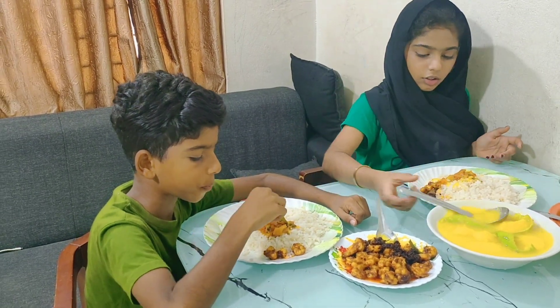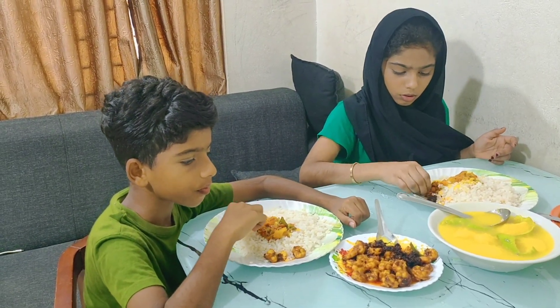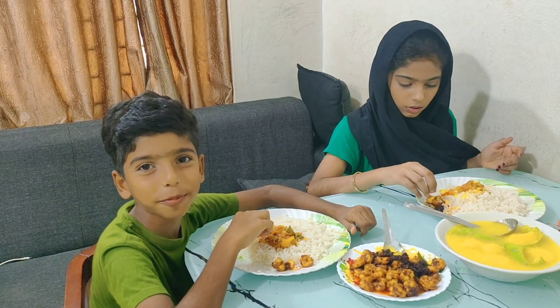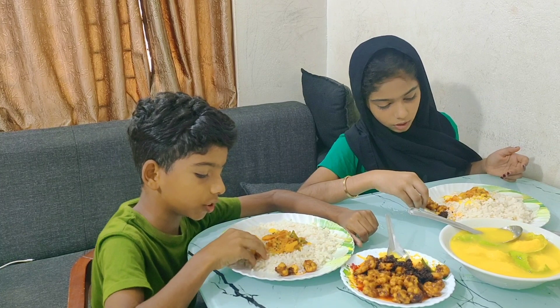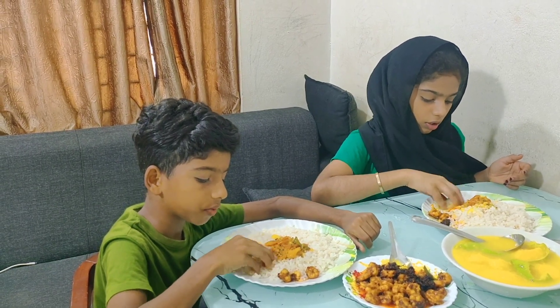To eat the noodles, I'll eat it. I'm gonna eat it. That's a good meal!